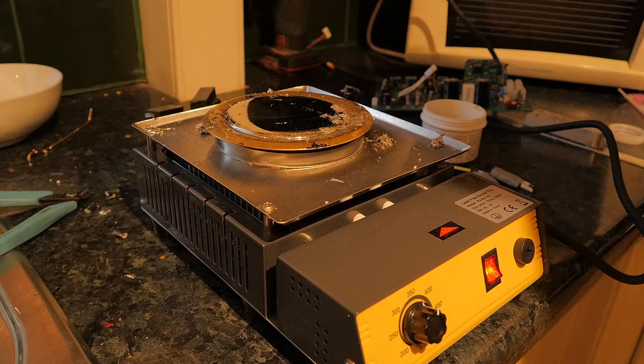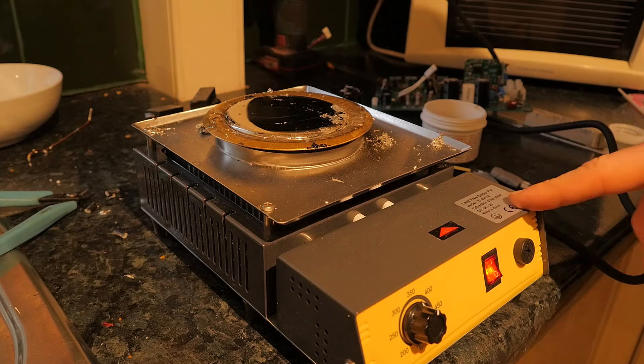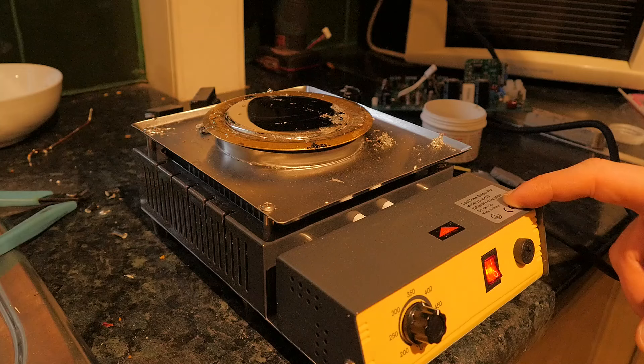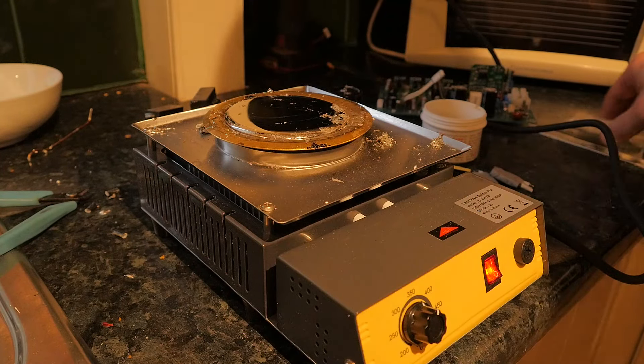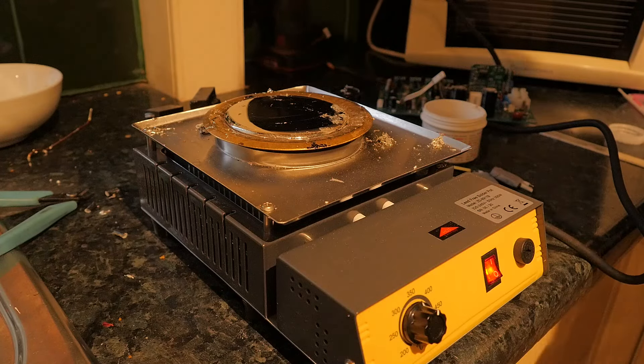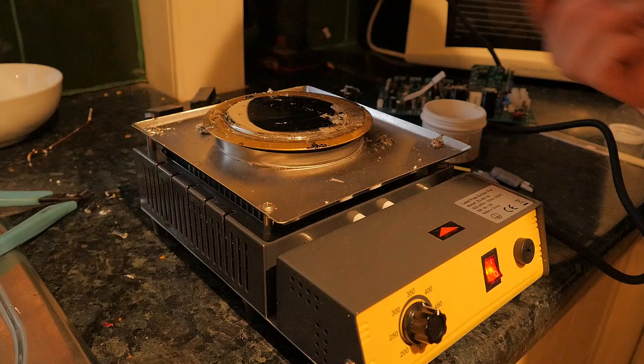Hi everyone, so today I'll be showing you the ZD8911B 300W Lead-Free Solder Pot. I just got this on eBay brand new - I think it was about £40 or something. And the solder which goes in it costs much more than the unit itself.